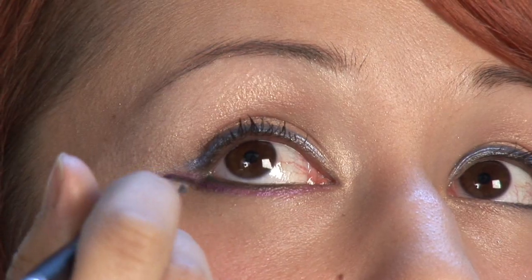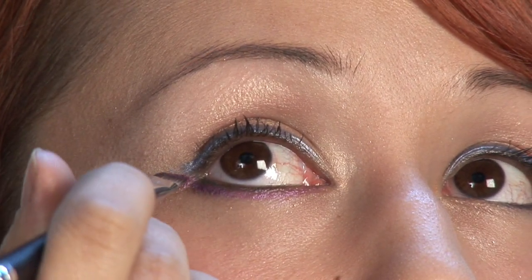This is something that you see a lot of the pop stars doing, like Kesha or Rihanna, and it looks pretty neat. And there you go.